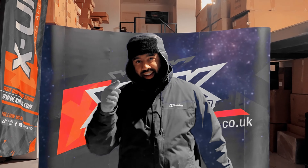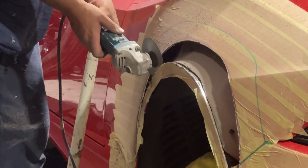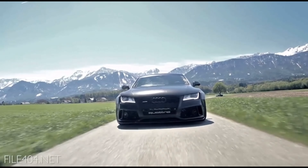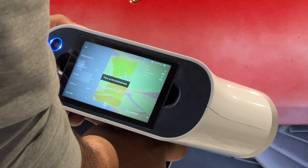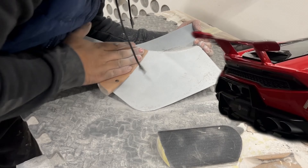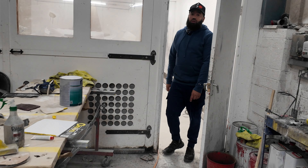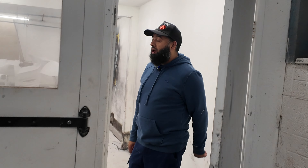Welcome to XUK. Welcome back guys, I'm just going to give you a quick update on the GTR.